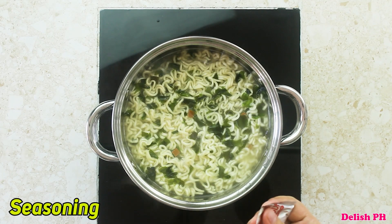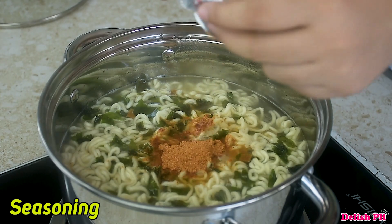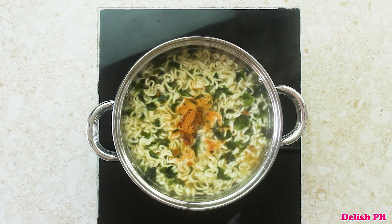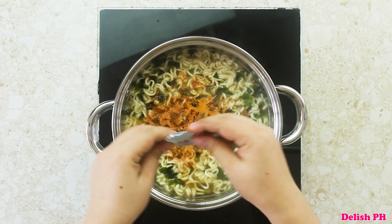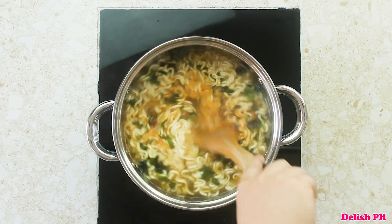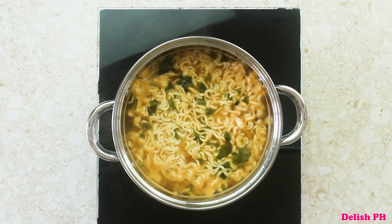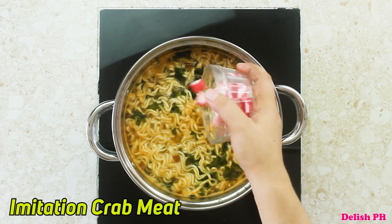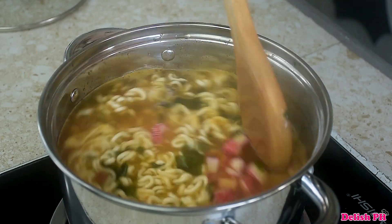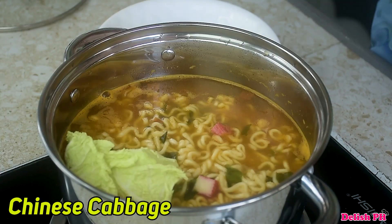Then add the seasonings, and of course the crab meat.